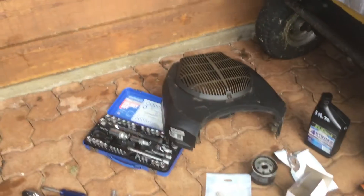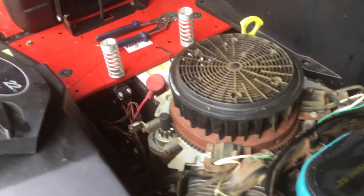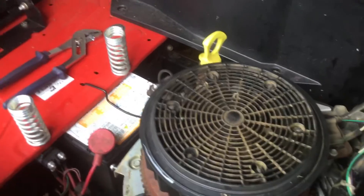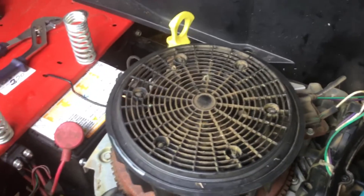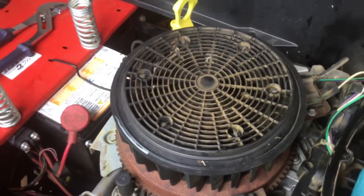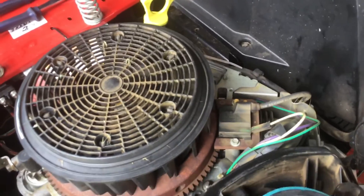So it holds about 1.7 to 1.8 litres of oil. The reason I wanted to do this — I want to have a bit of a sticky-beak in here and see how much build-up there is. I haven't had this off yet; it's the first time I've pulled it off. I blow the whole workings of it out all the time. And this is actually looking really good — I thought there'd be a lot more grass down here, but there's next to none in and around the cowlings, which is great.